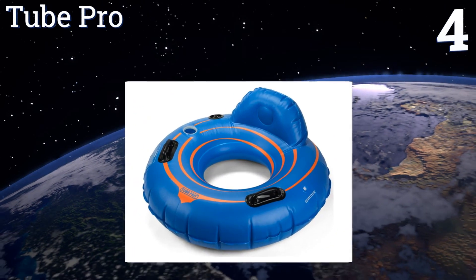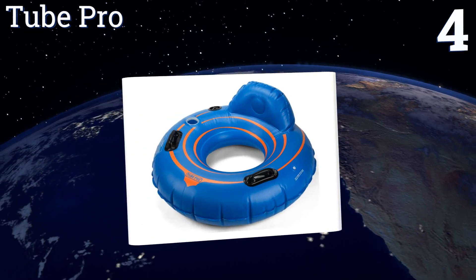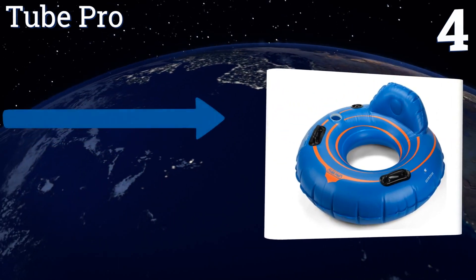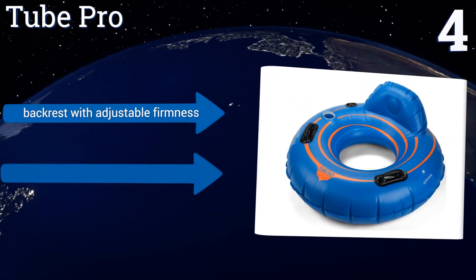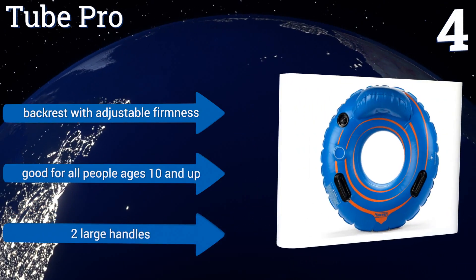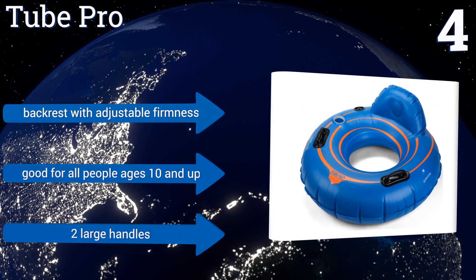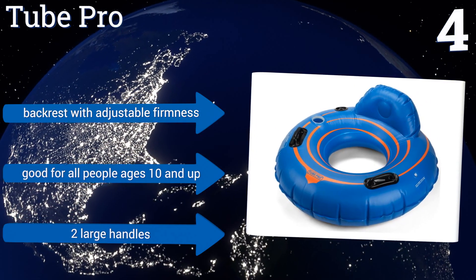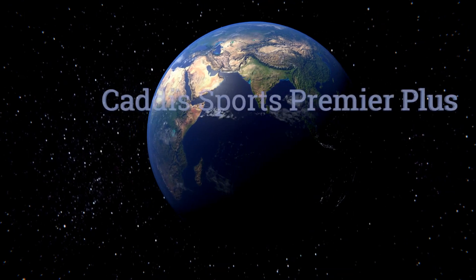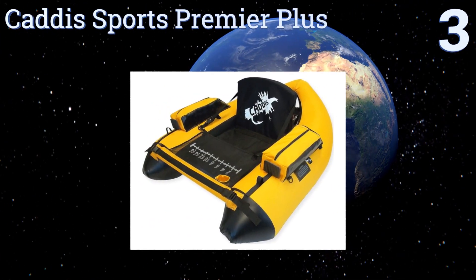At number four, you won't be disappointed if you take the 44-inch Tube Pro on your next vacation. It's constructed from an extra heavy-duty 30-gauge PVC vinyl that will stand up to continuous use, and its dual-chamber design makes it quick and easy to blow up or deflate. It features a backrest with adjustable firmness and two large handles. It's good for all people ages 10 and up.